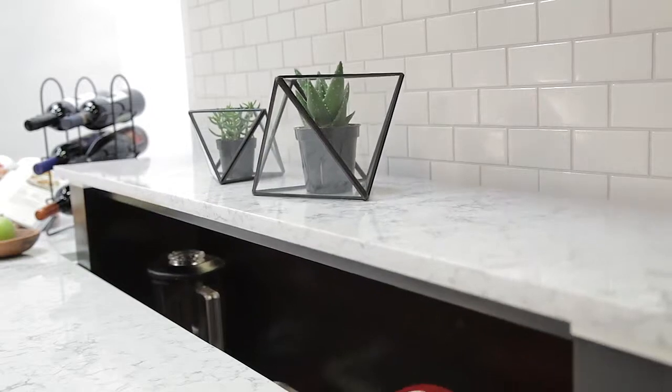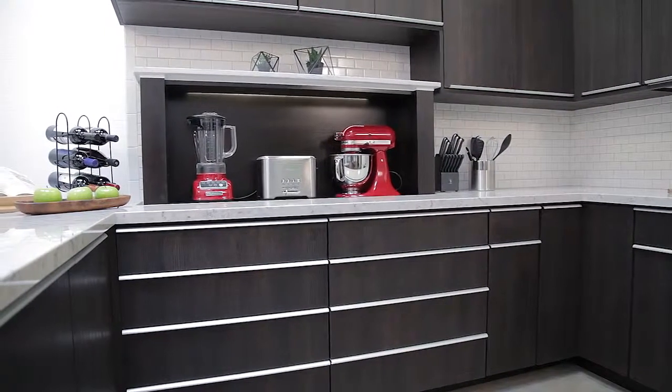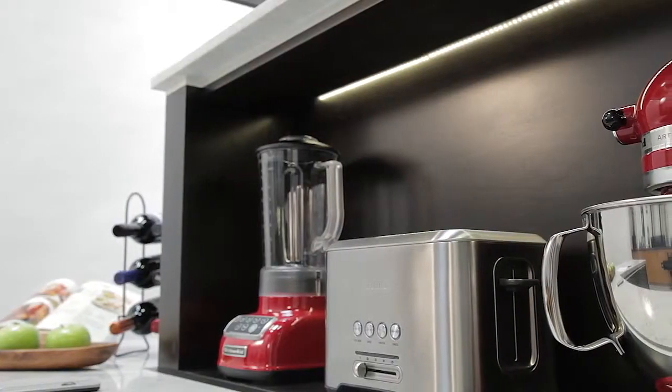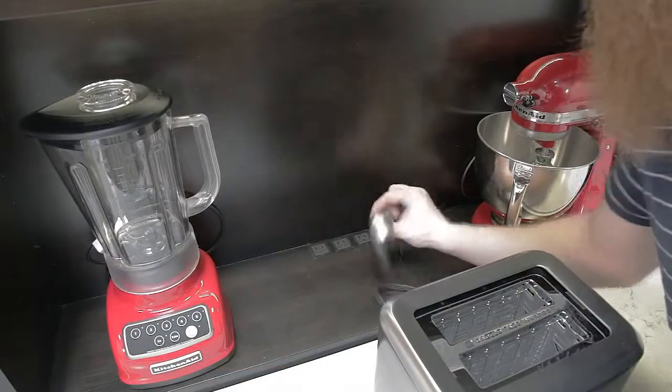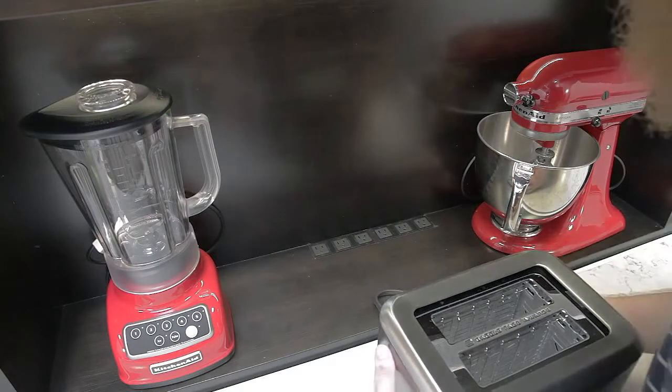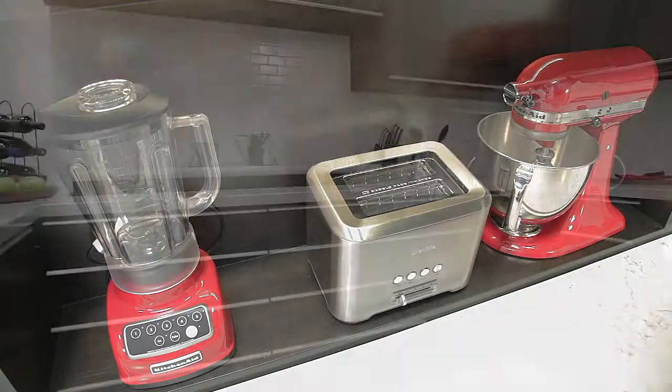These storage lifts can be customized to almost any size and shape. Using our dual lift model, we were able to create an appliance garage that houses multiple heavy appliances. We had our cabinet maker install motion sensor lighting and a power strip to the box, so you can easily pull the appliance out to use it and slide it right back into the garage, ready to be stored out of sight and out of the way.